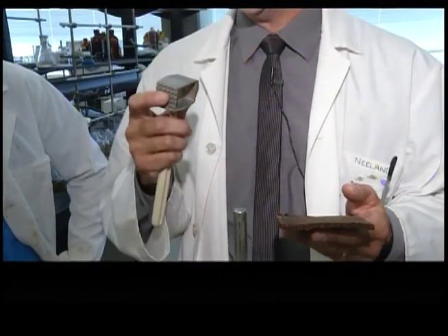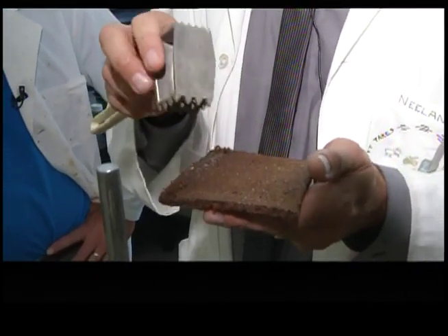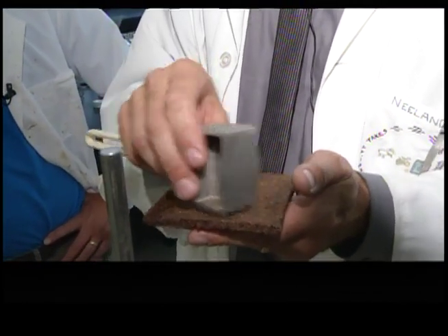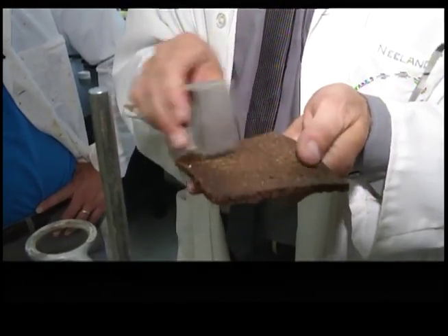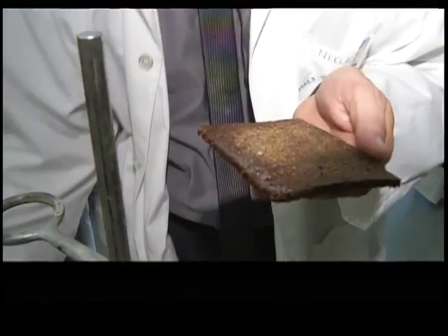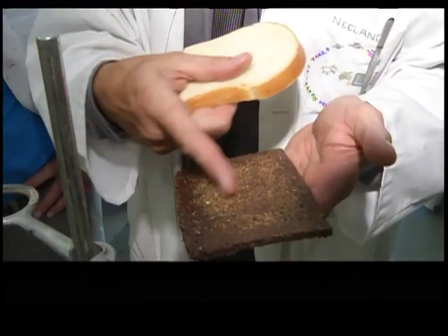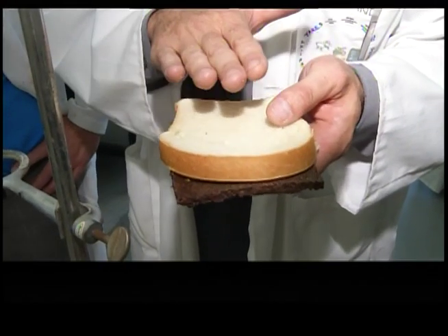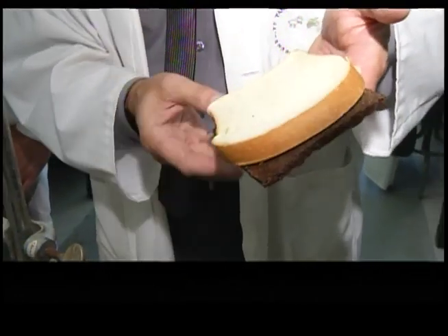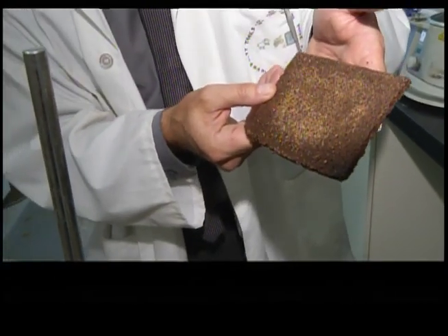To get the Teflon to stick in the early days onto the metal, they would abrade the metal. What this means is they would take a sandblaster and physically roughen up the surface. Now when you take the Teflon and stick it onto this rough surface, the Teflon goes into all the little nooks and crannies, and they bake it in, and it starts to stick just a little bit better. Still comes off, though.